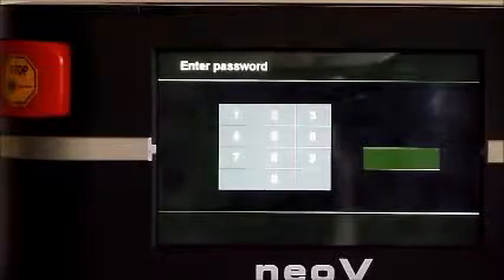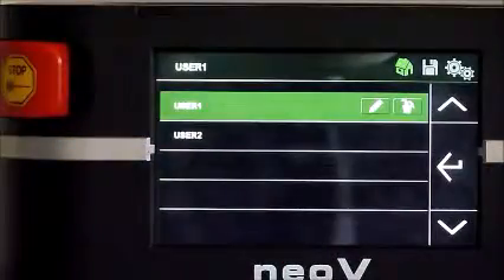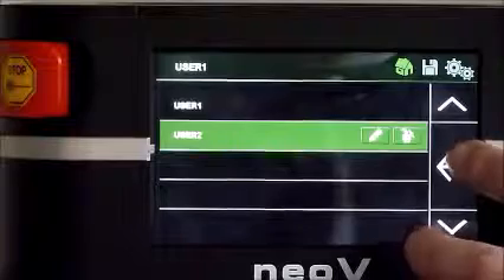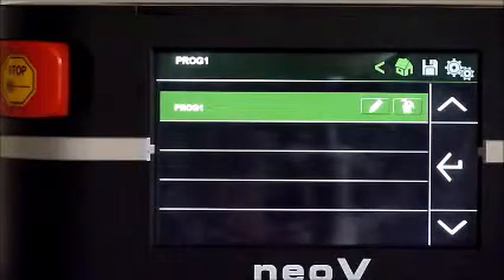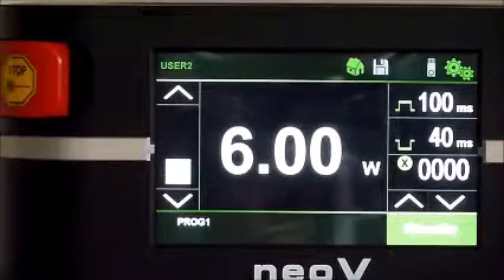Enter password to unlock the touch screen. Select the correct user from the users list. Select the correct program from the programs list. Please refer to the settings video for guidelines on creating new users and programs.